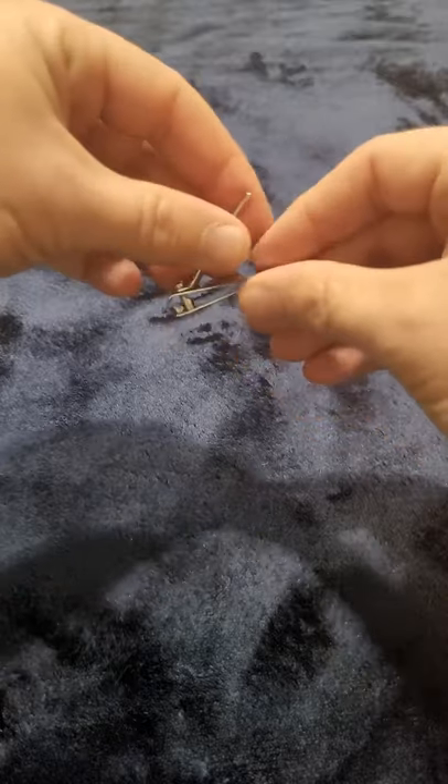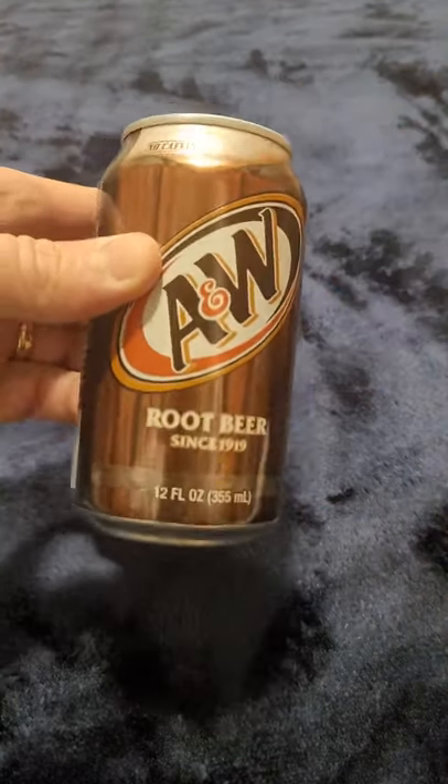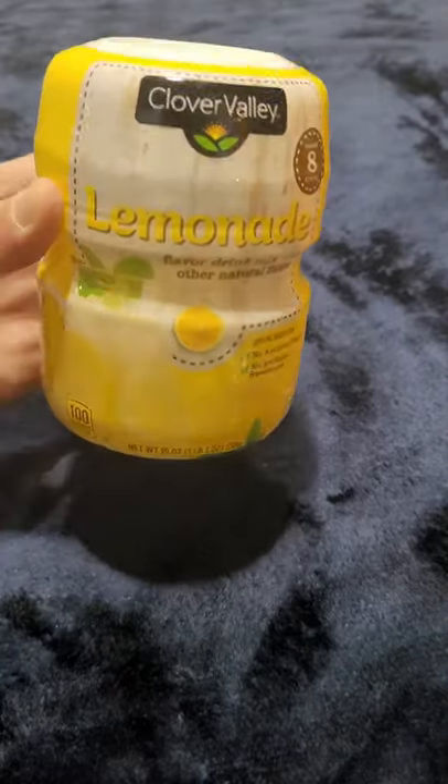Other items that you'll need besides a popsicle stick and a cutting razor will be a pair of fingernail clippers, one soda can, a rubber band, and any juice mix container.